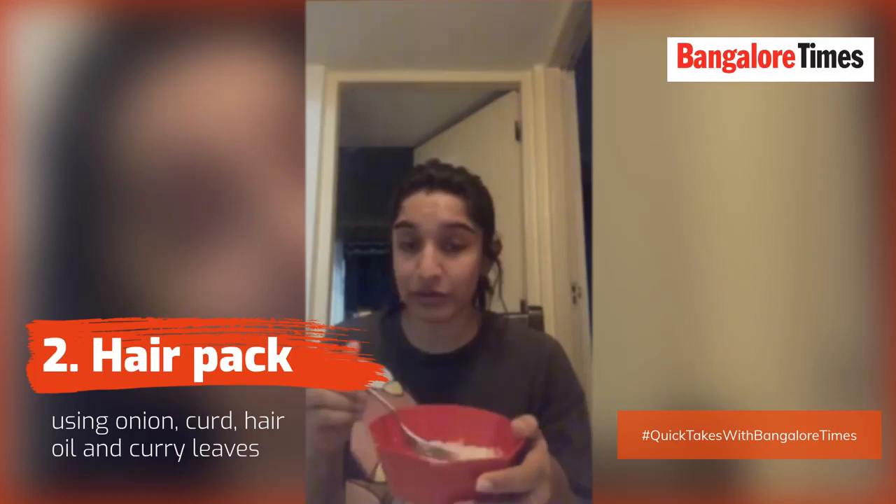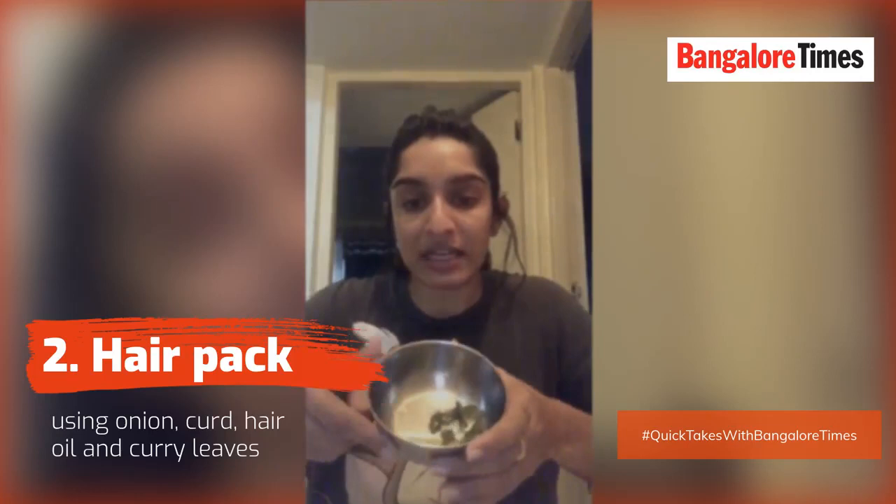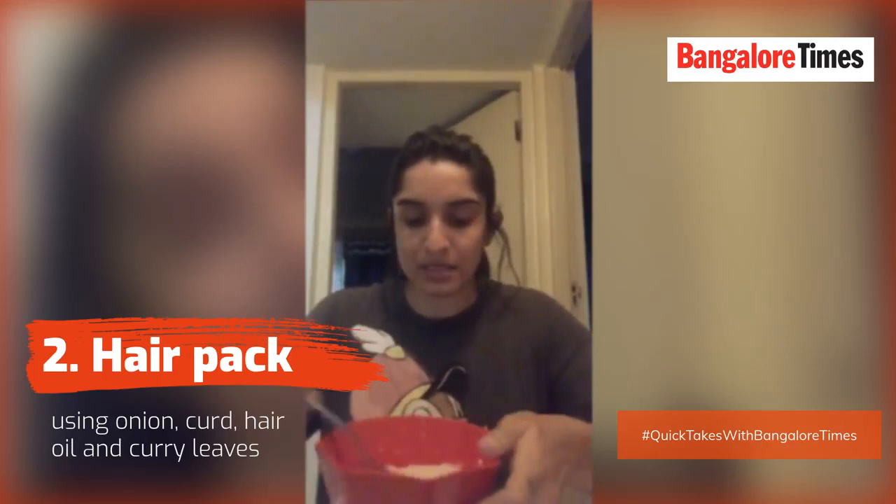So I am going to grind this one with a teaspoon of curd and make a consistent paste. Add curry leaves and some oil - I am just going to mix the oil and make a paste. Trust me guys, this really really works. It is going to stink, but it's okay.